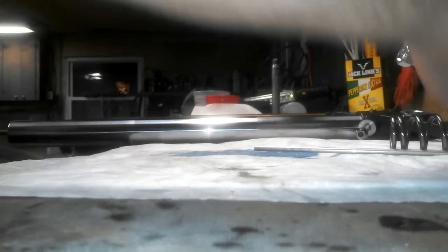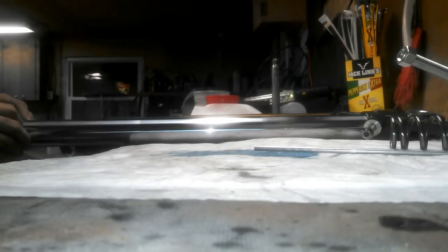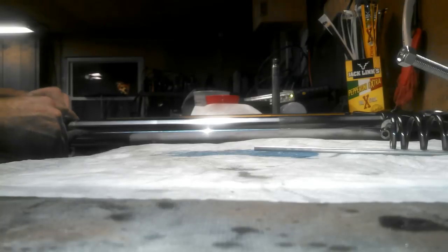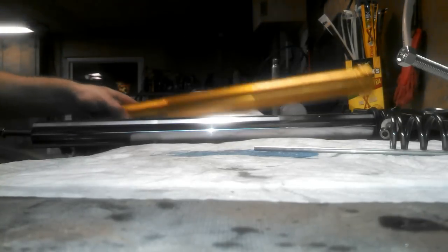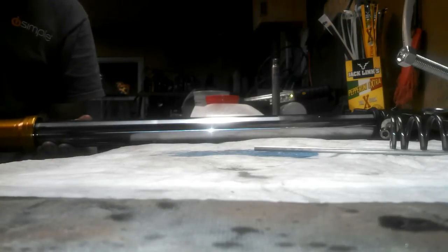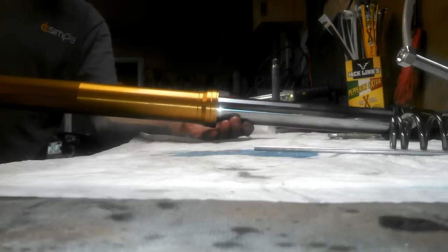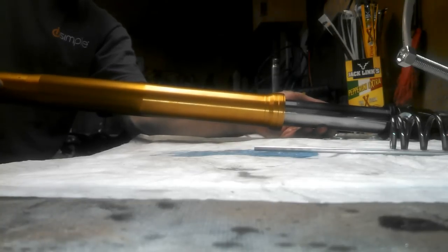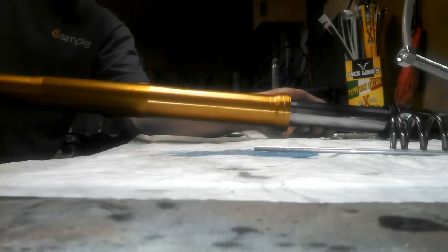Before we put the outer tube back on, we're going to replace the dust seal. Remove the old dust seal and replace it with a new one — that just slides on. Be careful because this edge up here is a little sharp. Slide it all the way to the bottom. Now reinstall the outer tube. Be really careful at the end — don't force it on, just twist it if you have to, slide it down really slowly. When you get almost all the way down you'll feel it hit something — just wiggle it a little and it should go right past that.